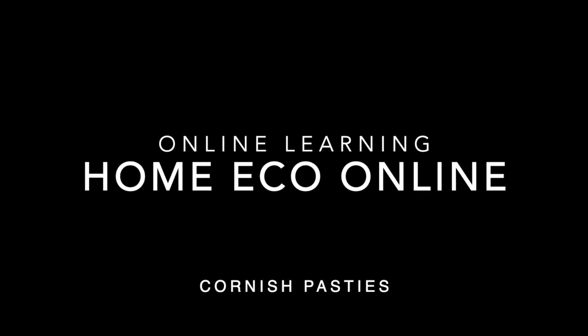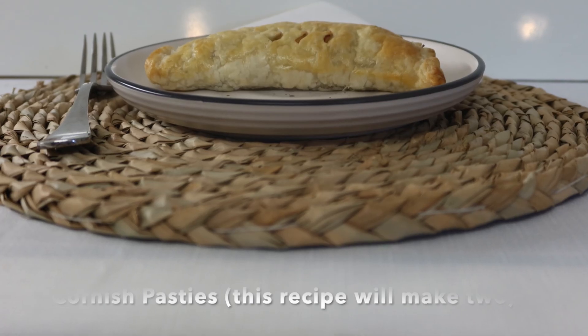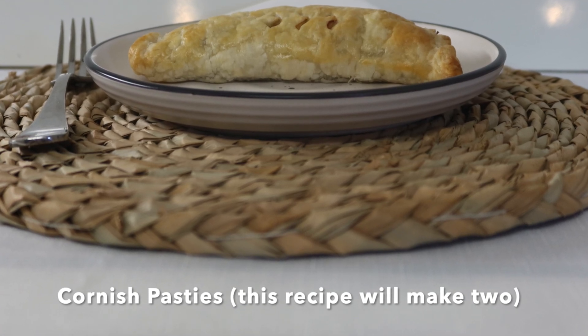Welcome to another Home Echo Online. Today we're going to be making Cornish pasties and this recipe will make two. So download the recipe — the link is below.